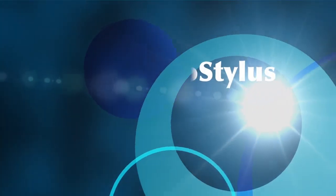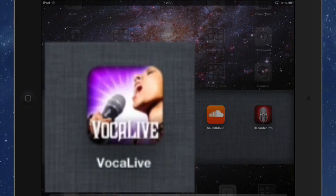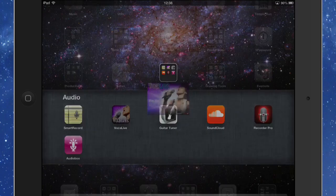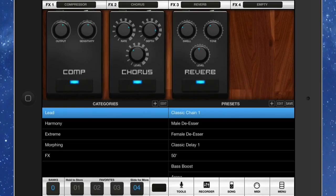Hello there, this is Dave Allen for No Stylus. Today I want to have a look at an application called Vocalive, which is the one recommended for use with the iRig microphone. I have one of these iRig microphones so I decided to get my hands on it, and it is quite a nice little application. It does quite a few different things, but there are one or two things in there that are kind of a bit weird as well. So let's get in there and have a look at what we can do.